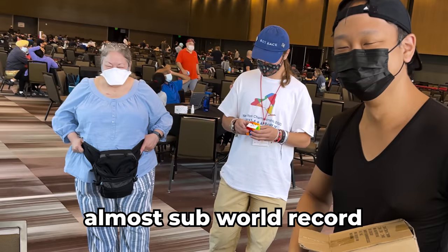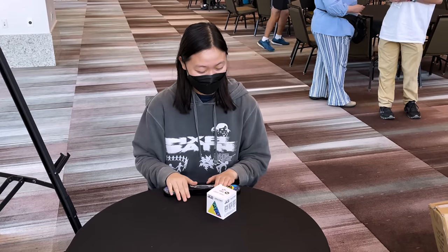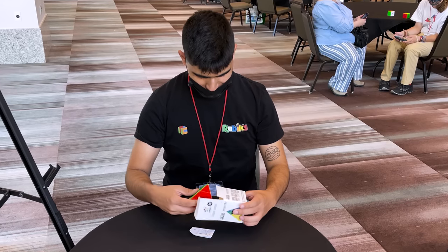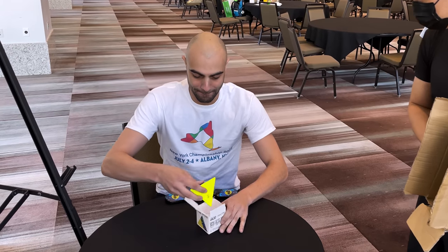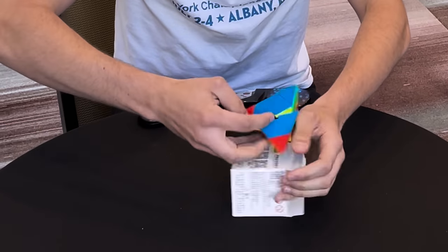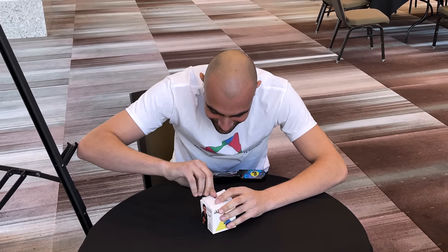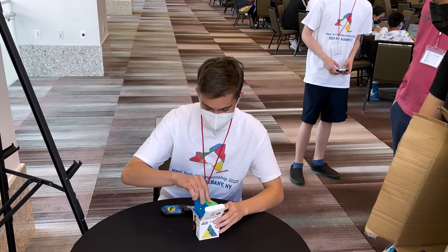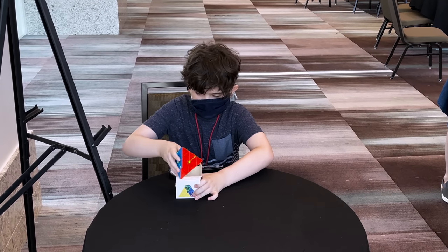Yeah? No. Nice. Oh. No. No. No. No. Oh no, that was cool. Yeah, that's cool. You made it differently. Those people under himself. Oh! Who's buying the Pyraminx?